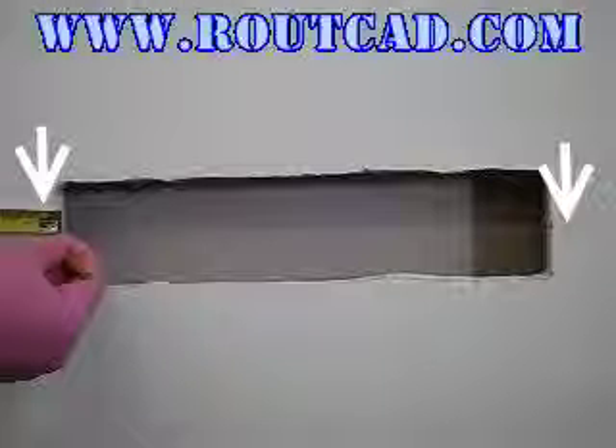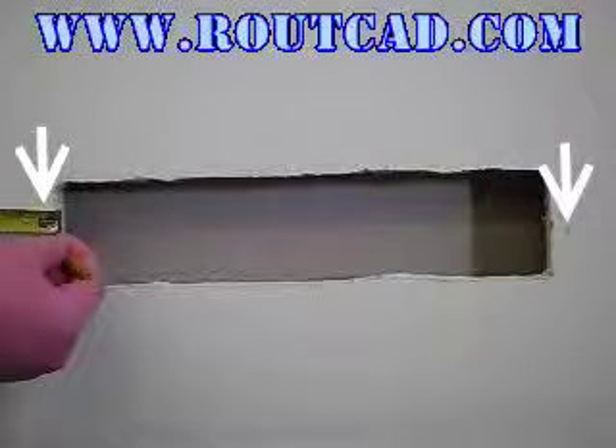To install a large cover plate, start by making a mark half an inch away from the edge of the hole on both sides of the hole along the direction of the bracket.